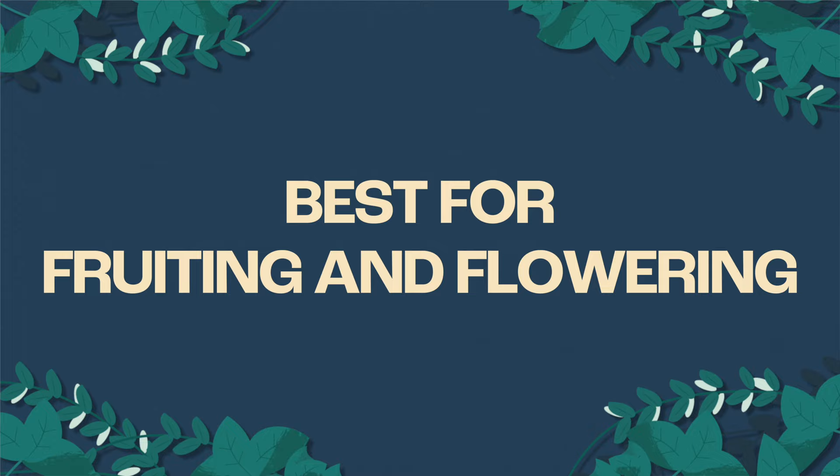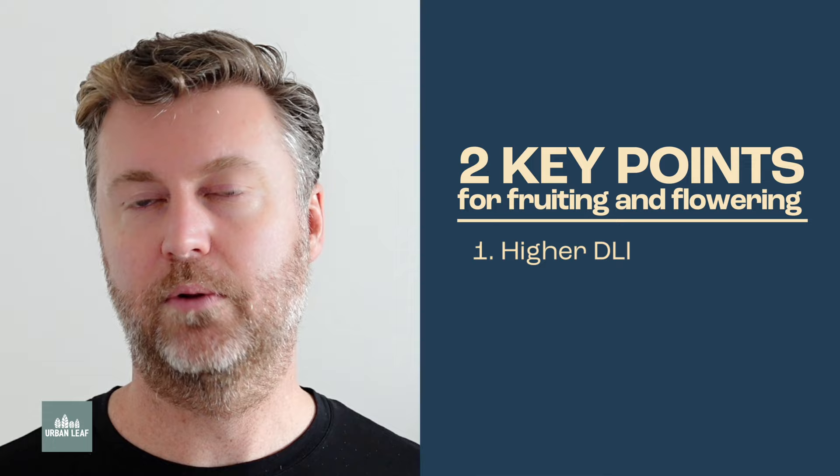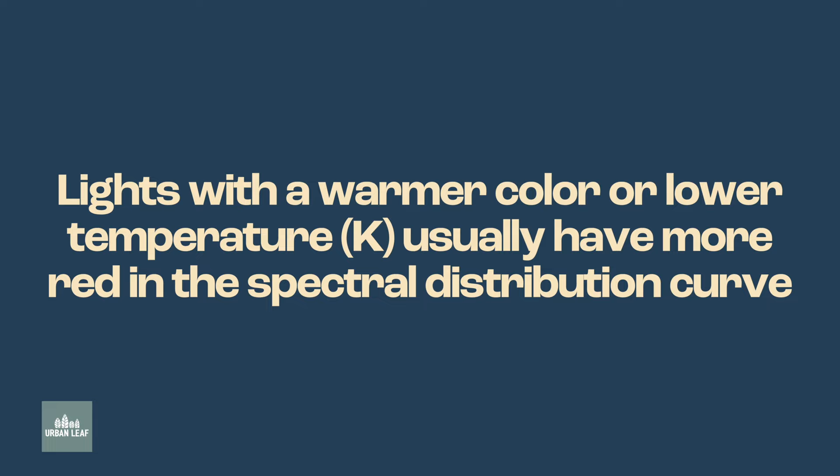If you're looking at flowering or fruiting crops, there are two key changes. Number one, we need a much, much higher DLI — these plants have higher overall light requirements. The other thing fruiting crops generally require is a bit more red spectra within the light. I don't have a spectrometer, so I can't know the exact spectral curves, but we can make inferences: if a light has a warmer overall color, in other words a lower Kelvin rating, that usually translates to a little bit more red in the spectral distribution curve.